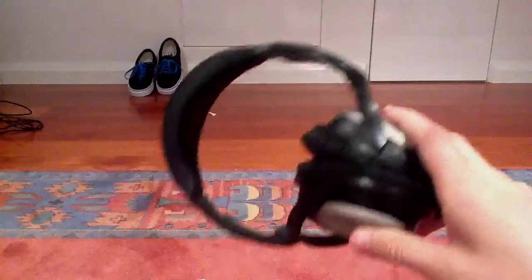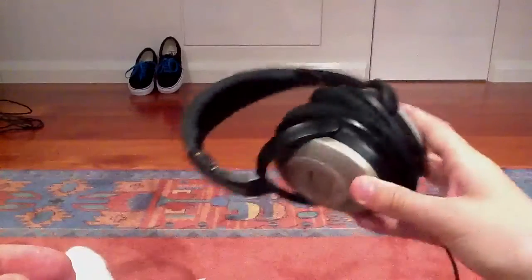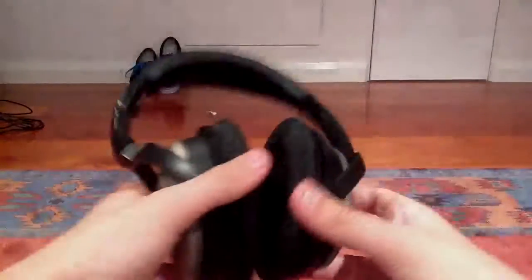Hey guys, I've had these for quite a long time now, but I'm going to be doing a review on the Bose QuietComfort headphones. I've been having these for a pretty long time. There's not many complaints to Bose. They're pretty decent headphones.